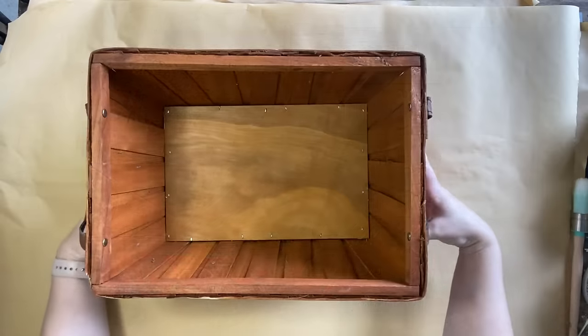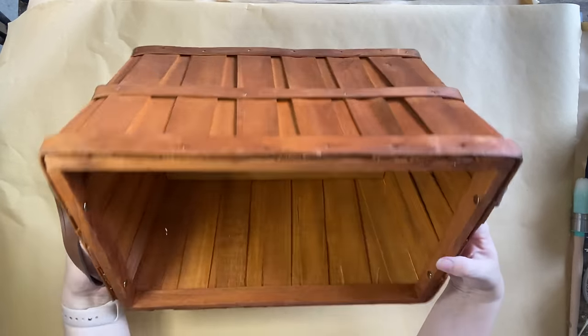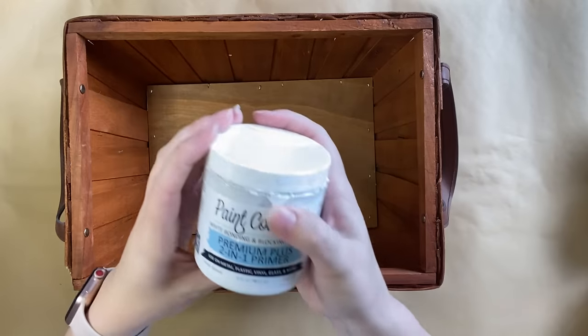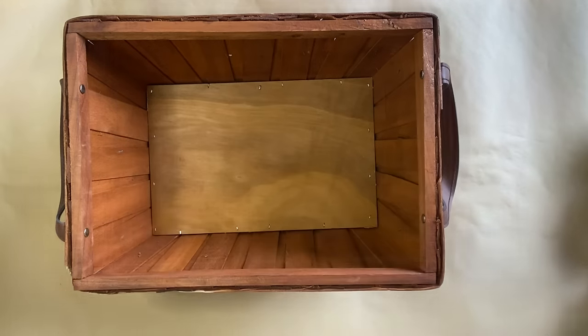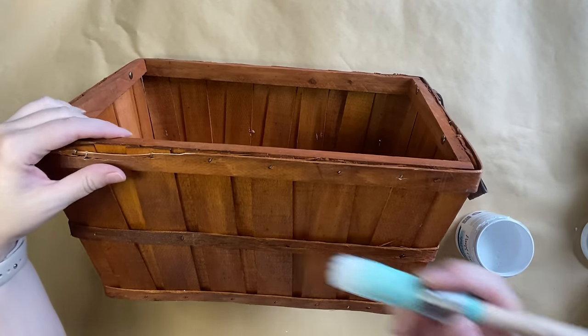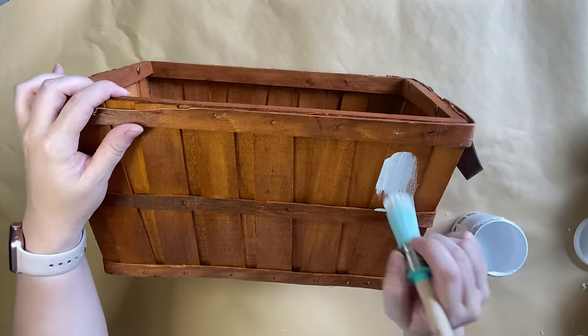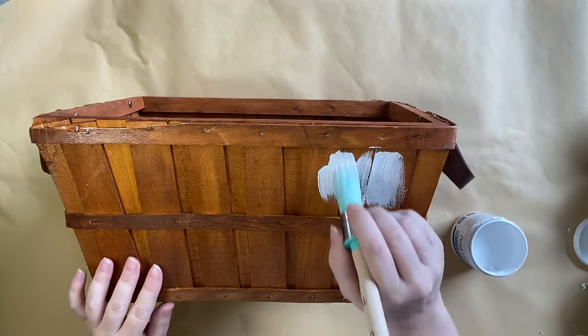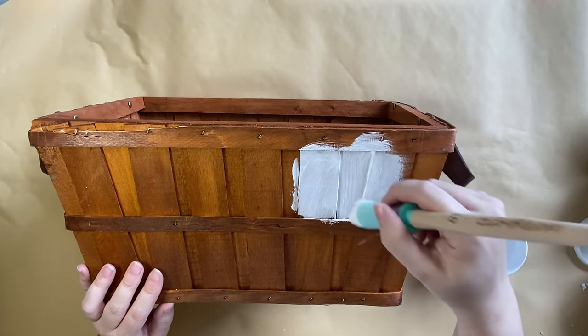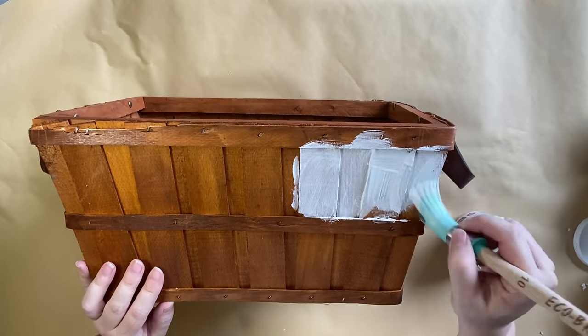For my first project, I'm going to be working on this wooden basket. I love the handles, I love the shape, but I don't love the color. My first step is to take Paint Couture's two-in-one primer. I'm using my Eco Brush in the 10-inch size and I am going to be applying two coats of this primer. It's going to prep the surface for paint, but it's also going to help with bleed through.